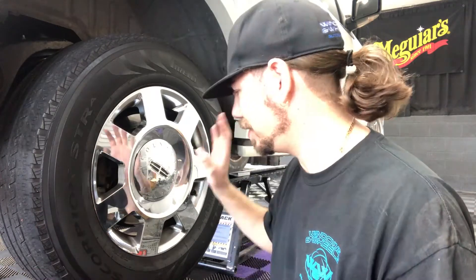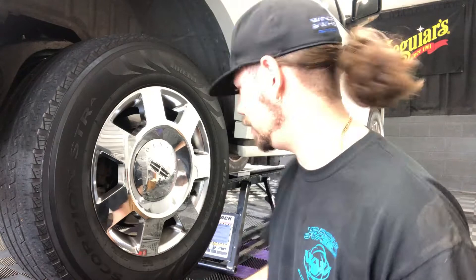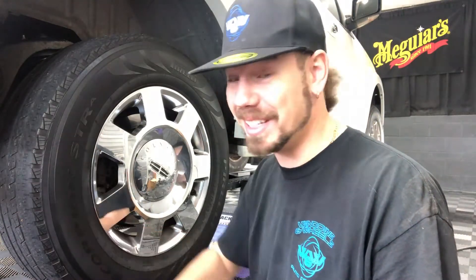I just finished the tie rod on the other side. So I'm going to do the whole thing on this side, beginning to end, so you can kind of see it all in place. First and foremost, make sure you remember all your tools from the other side and bring them to this side so you don't have to get up and down 15 times.